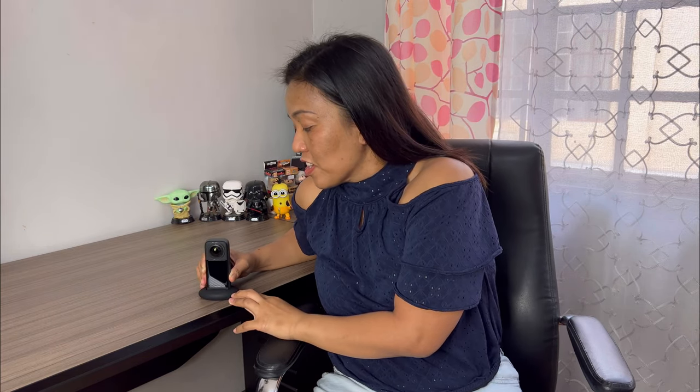And we'll also be needing this. This is a base — it is not from Insta360 X3, it is a third-party accessory. I bought this from Shopee. You can get it from Lazada or Amazon for those outside of the Philippines. I did a YouTube Shorts about this last month — I'll include the link in the description box below.